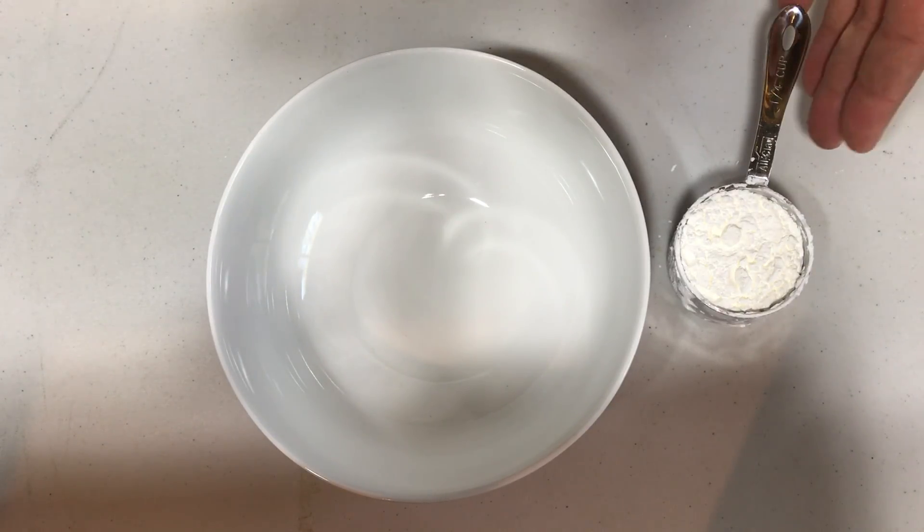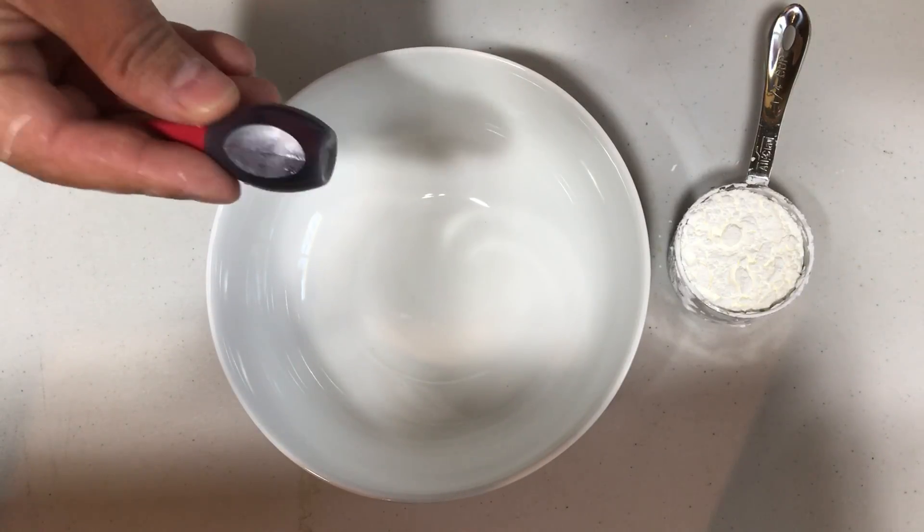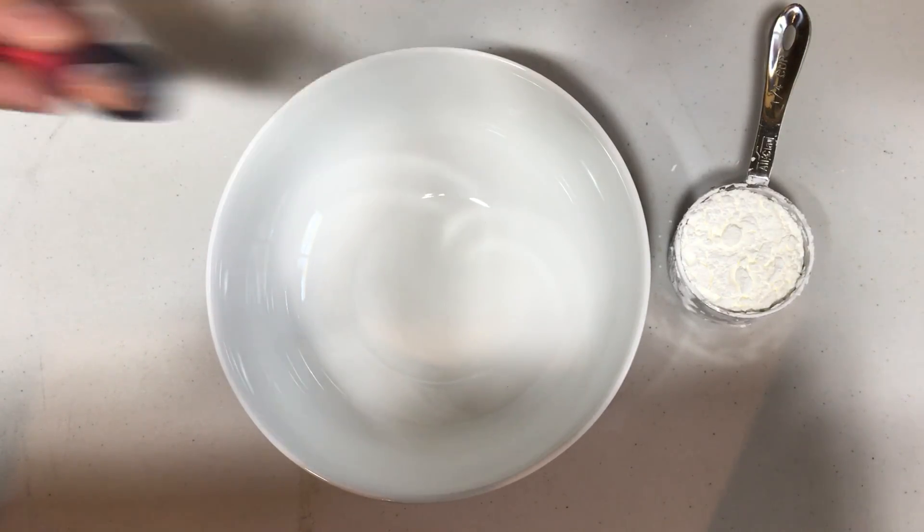All that you need is some cornstarch, some water, and some food coloring. The food coloring is optional — you don't even really need it if you don't want to use it.